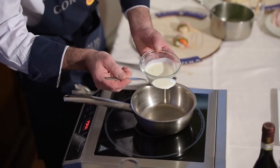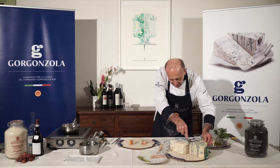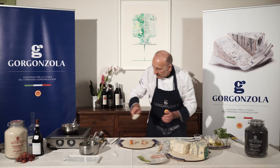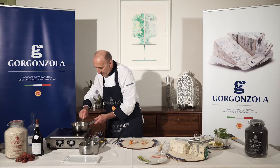Prepare the spicy gorgonzola fondue. Heat the cooking cream in a little pot. As soon as it boils, add a large slice of spicy gorgonzola and allow to melt.